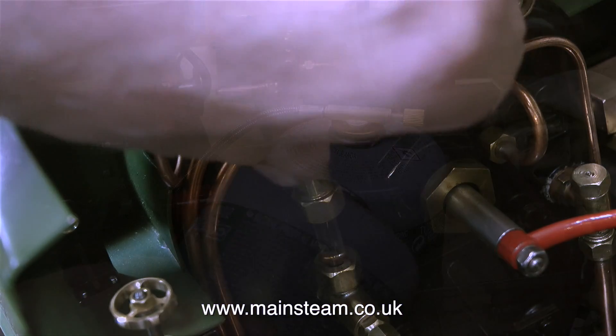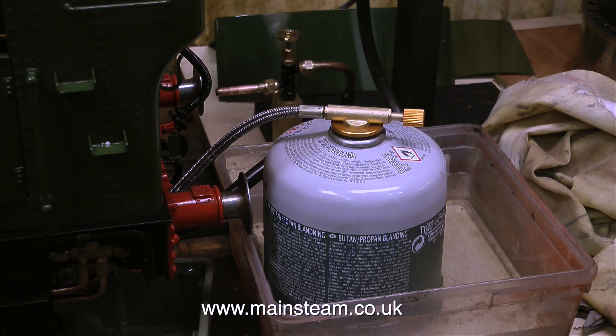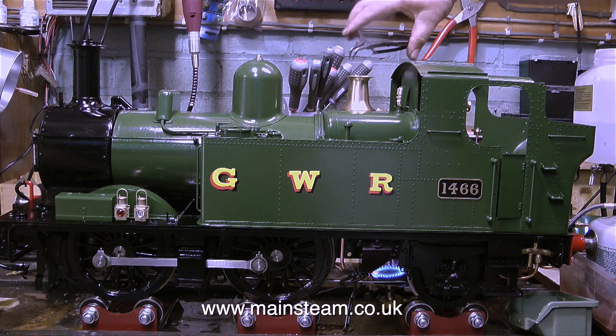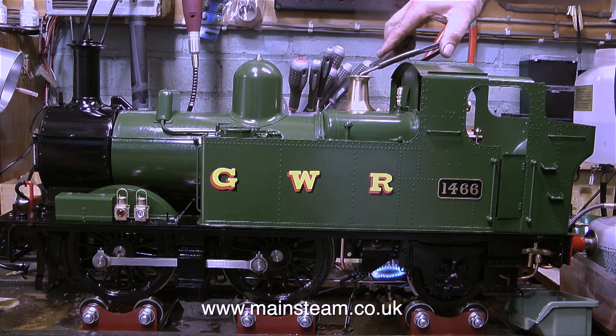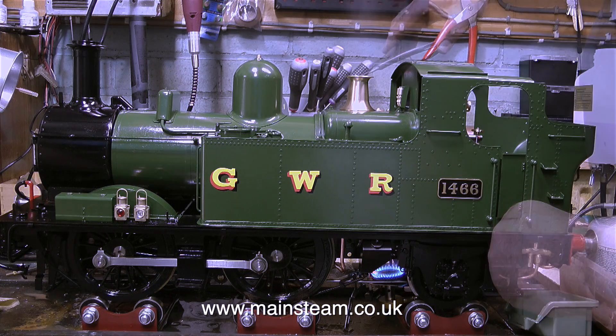The pressure's still low, mainly because the gas has run out. I've changed the gas canister, and you'll notice the gas canister is sat in a small pot of water — this water is not hot, it's just aired, but it stops the can from freezing up. What I'm doing at the moment is just checking the safety valve. I set it in the last steam test, but they take a couple of settings before you get them exactly where you want them. This safety valve is blowing off at 90 pounds per square inch, which is the working pressure for this engine.